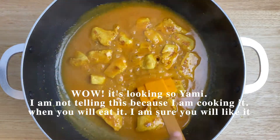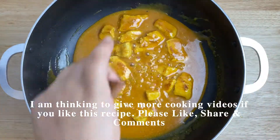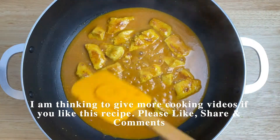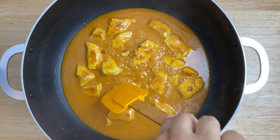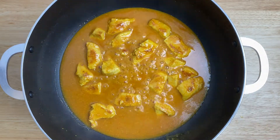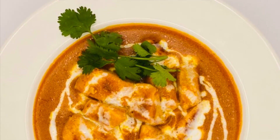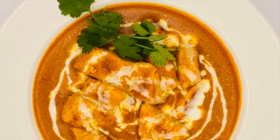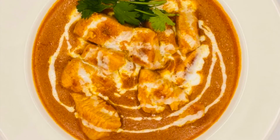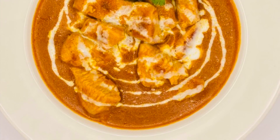After cooking, open the lid and see — the Chicken Tikka Masala looks amazing! When you taste it, you will definitely say it is great. Please like, comment, and share this video. In the next video, I will bring another chicken recipe. Stay tuned!